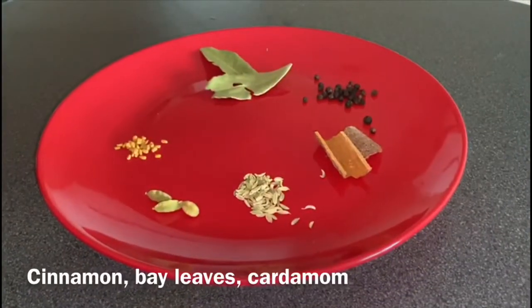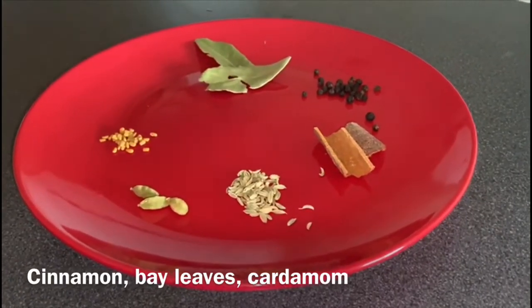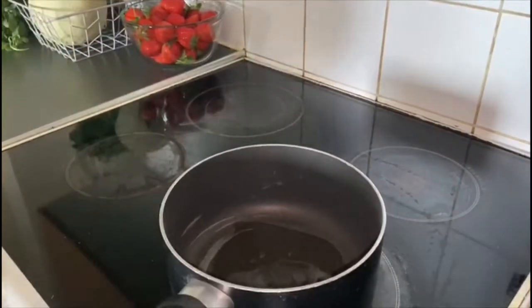Now let's see how to prepare the coconut sauce for serving this fish. For that, take some cinnamon, bay leaves, cardamom, peppercorns, fenugreek seeds, and fennel seeds. Add the spices one by one into the oil.